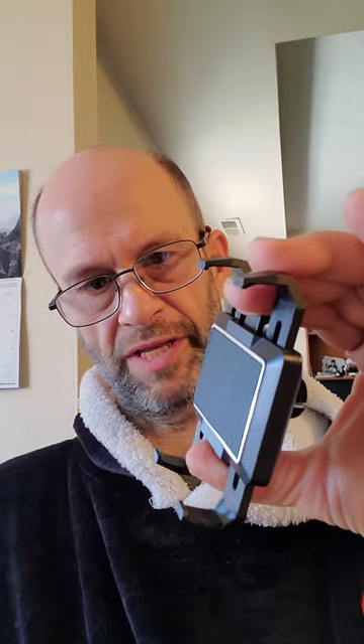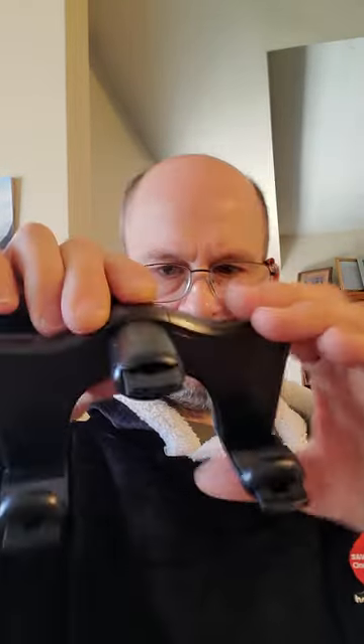It does have a fair amount of tension, especially as you get toward the maximum width of the phone. I checked the maximum width — the mirror can accommodate about three and a half inches, or about 8.5 centimeters.